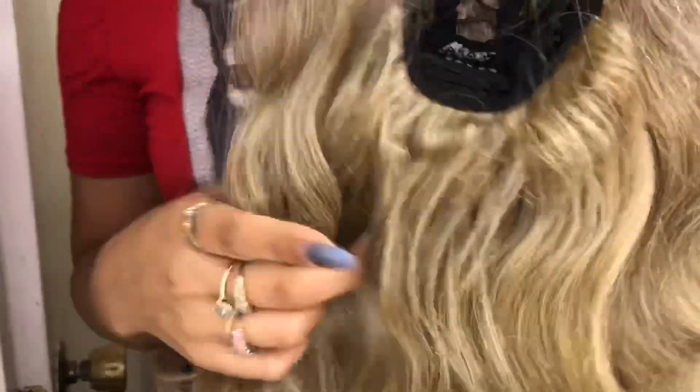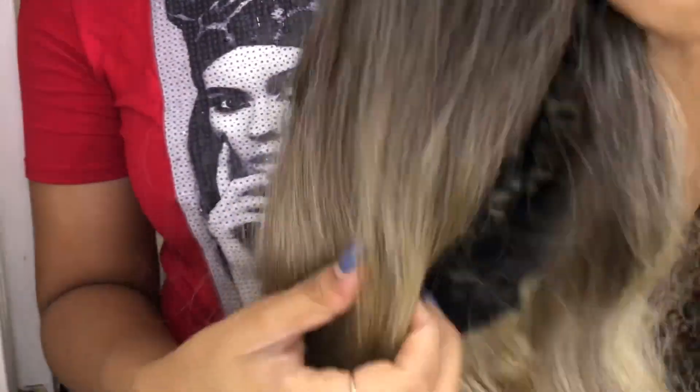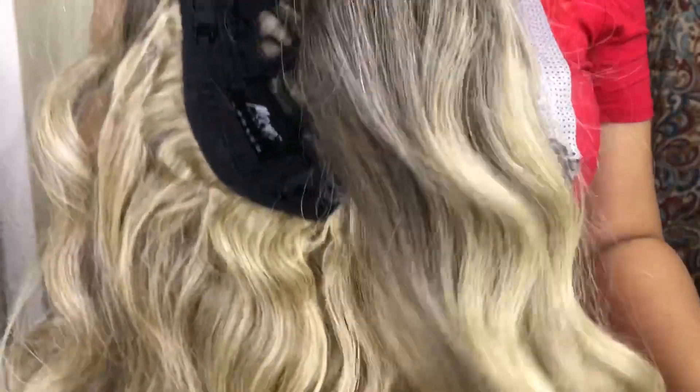I also want to show you how the color is — those ombre dark roots at the top. But in the back of course it's not, and that blonde does look a little lighter.